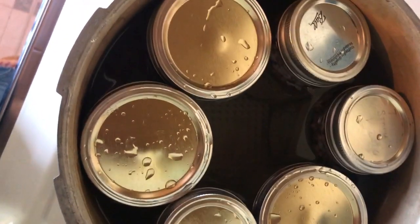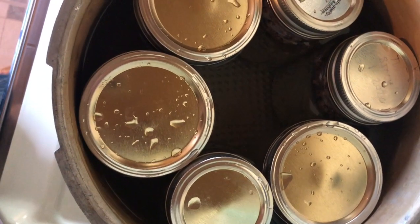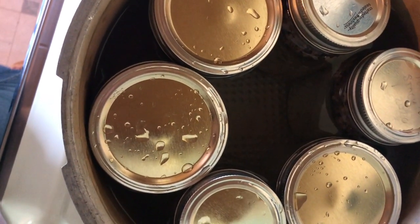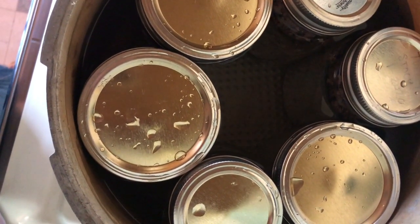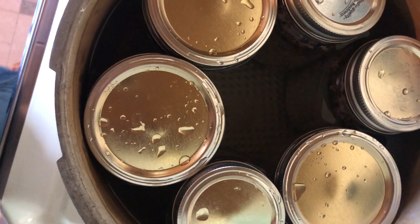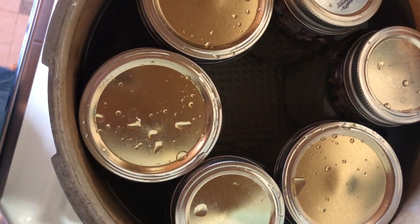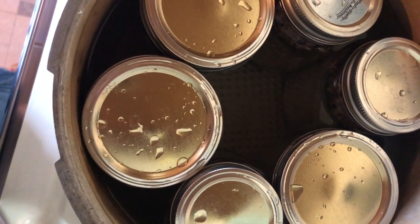My pressure canner is full. I've got six pints in there — wide mouth and regular mouth. I'm going to go ahead and put this on medium high and bring it up to 10 pounds pressure, then let it vent for 10 minutes, and then I will process this for 75 minutes.